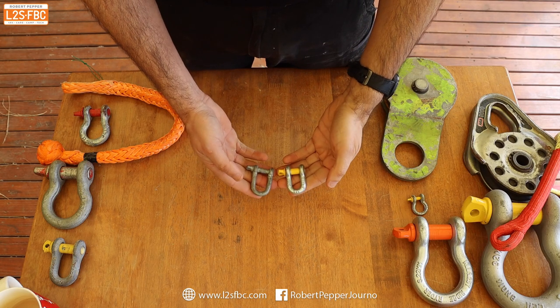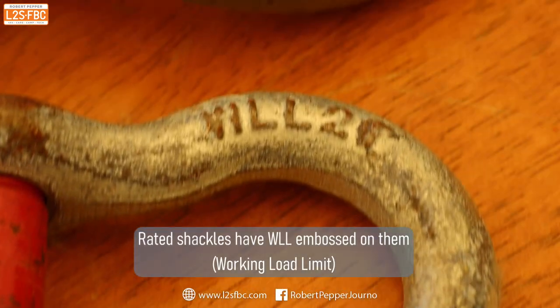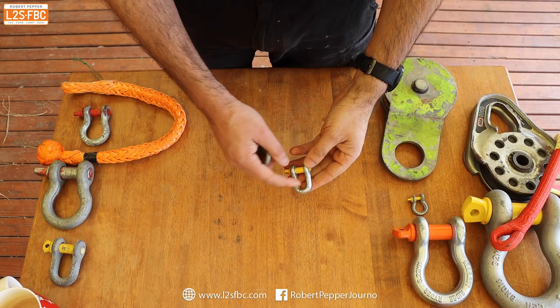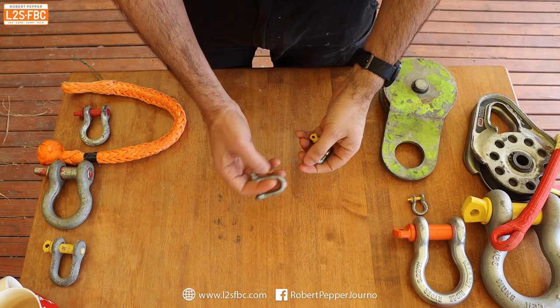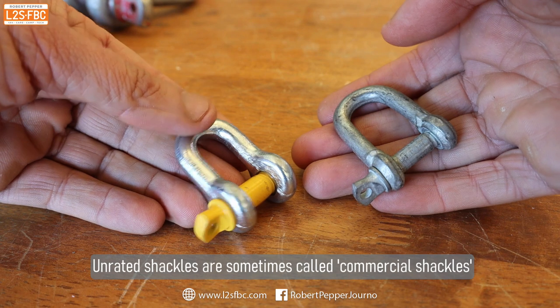Rated shackles versus unrated shackles: a rated shackle means it is rated to a specific Working Load Limit, or WLL, so you can be sure it's not going to break up until that limit — and that's embossed on the side. An unrated shackle has not been tested to any standard, so you have no idea what load it could break at.